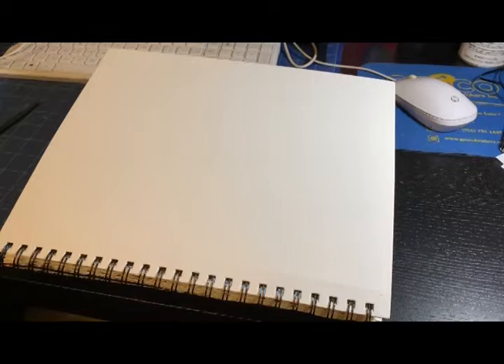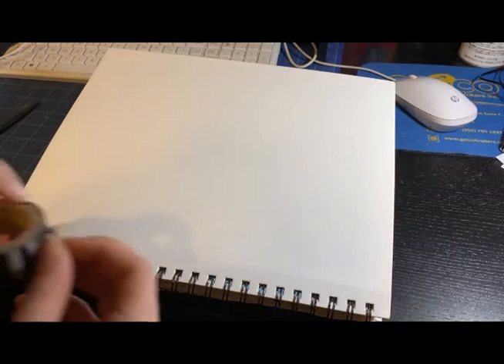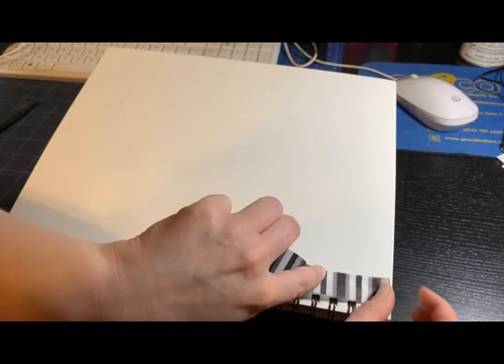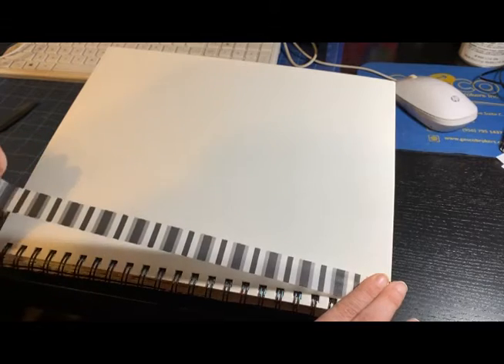Like always, we're gonna start out with my washi tape. For this video I'm showing a lot more up close to the camera. We start out with the black, white, and a little bit of gray washi tape because that was kind of the color palette of this journal.